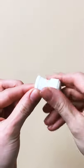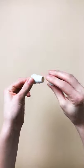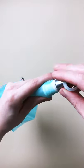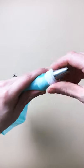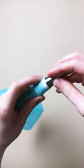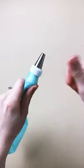First, make sure you're using a coupler to make switching out piping tips easy. Drop the big part of the coupler inside your piping bag, then place the piping tip on the outside and secure with the outer piece of the coupler. When you're ready to switch tips, simply unscrew the outer portion and keep using that same bag.